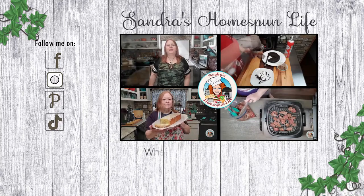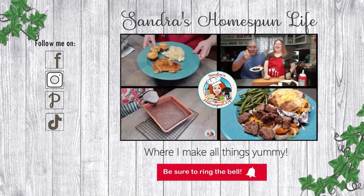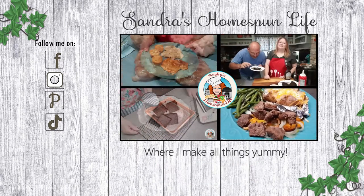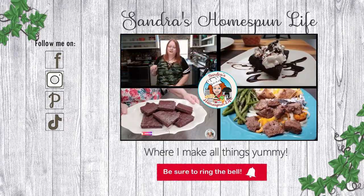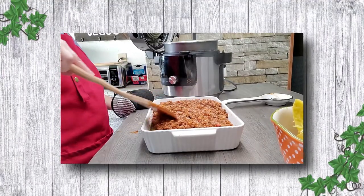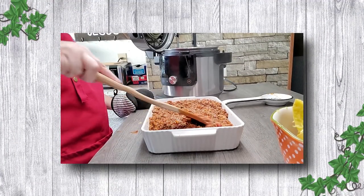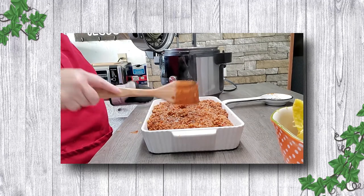Welcome to Sondra's Home Spun Life where I make all things yummy. Today I am making a simple spaghetti, but I'm using a spaghetti squash instead of regular spaghetti. I'll be using my Ninja Foodi with SmartLid for this recipe.